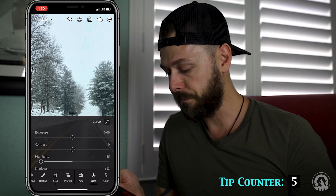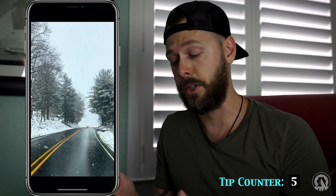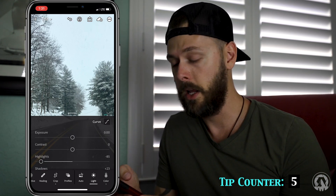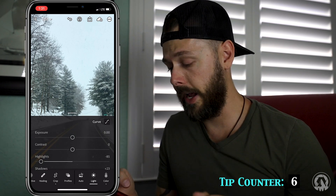Let's reset our exposure. So now we have our photo ready to be edited. We have our white points, our black points, our highlights and our shadows set. We're not going to mess with contrast just yet — we're going to move on to the next tip, which is the HSL.